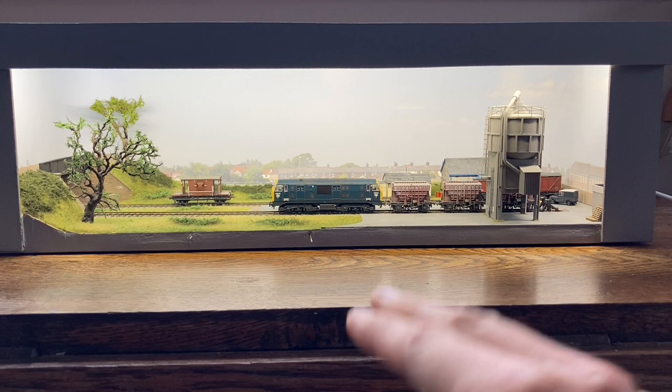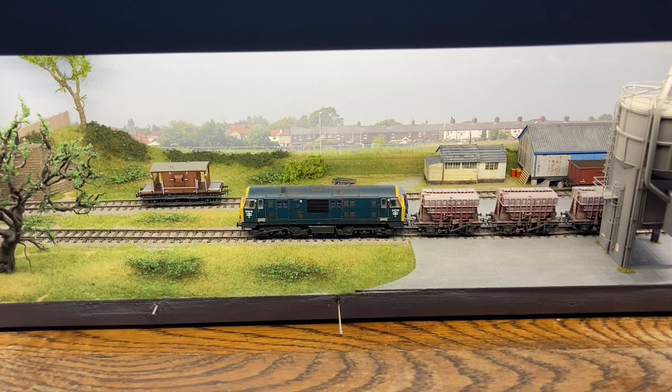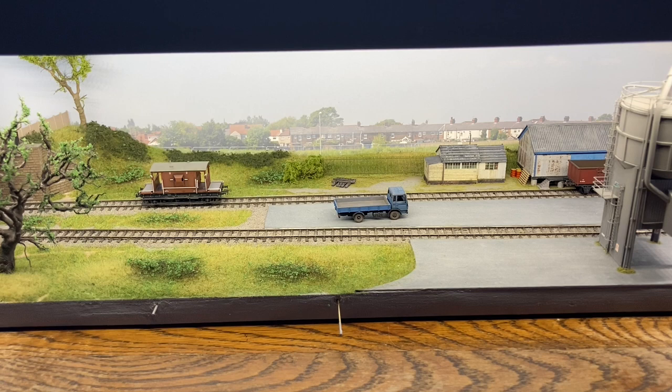As you can see, the base of the layout is very thin because this is intended to live on a shelf. With the tray out of the way, we can see a little bit more of the yard. Worth pointing out is this 3D printed lorry from Shapeways, which is obviously a lot finer than anything you can find in a die-cast metal range. I've also added scratch-built wing mirrors to it.